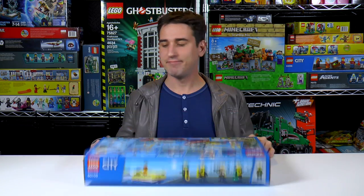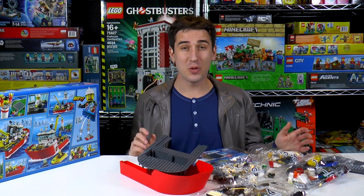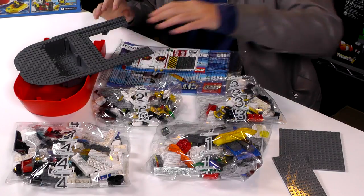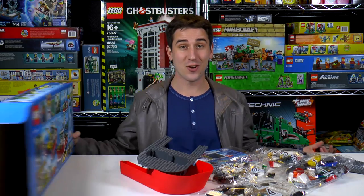Let's check out how many bags we got inside. Now I can see why there was only 400 pieces in such a big box. You can see we have these two giant boat pieces, a couple other plate pieces, four bags, and a manual. Let's get started.